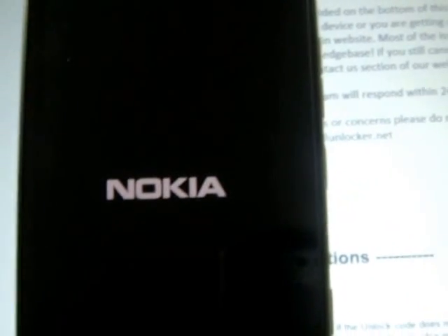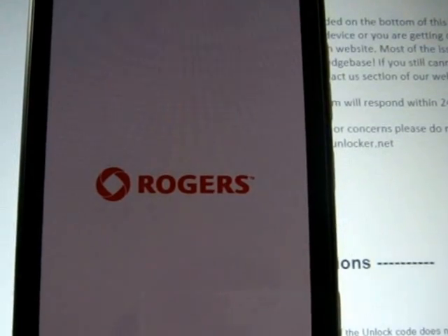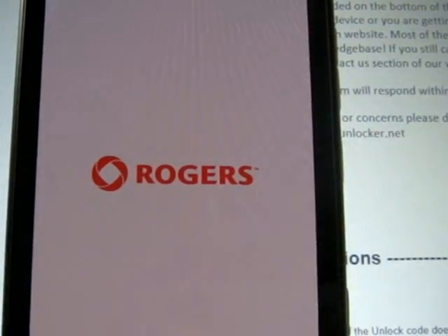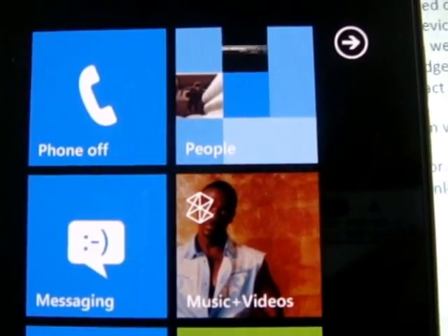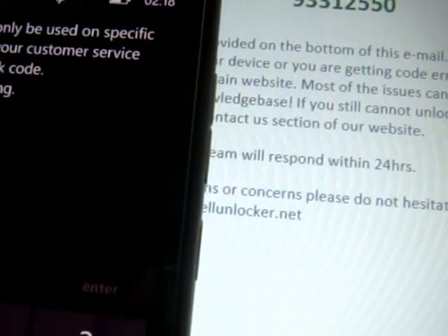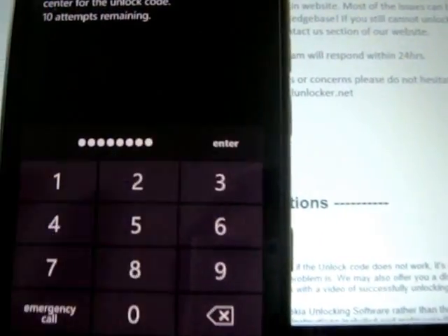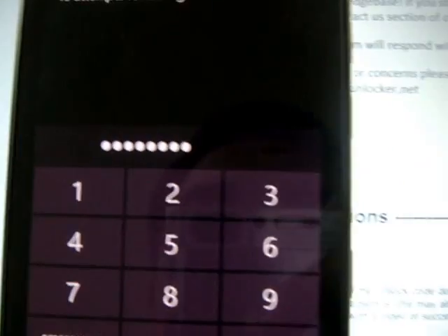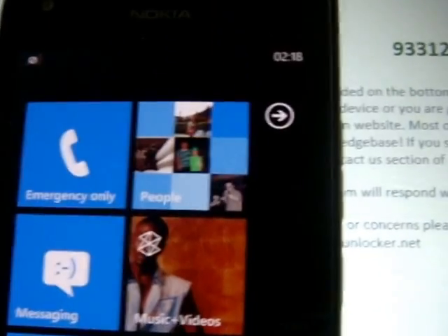So on your phone, it's going to say — there it is — SIM card not valid. What we do here is put that code in there. After that, just press enter. Set PIN and accept it. There we go. That's how you unlock it. Thank you.